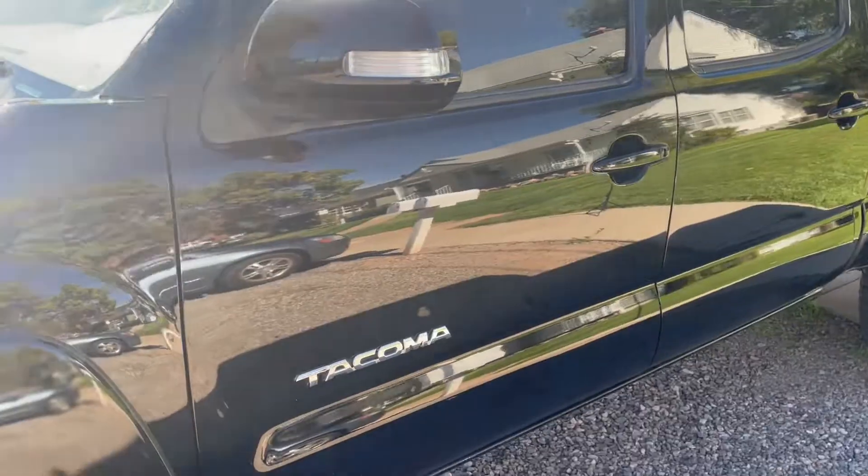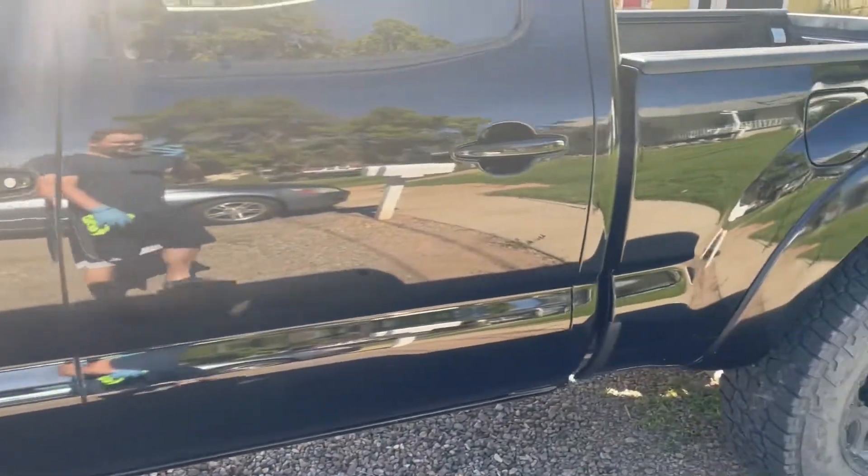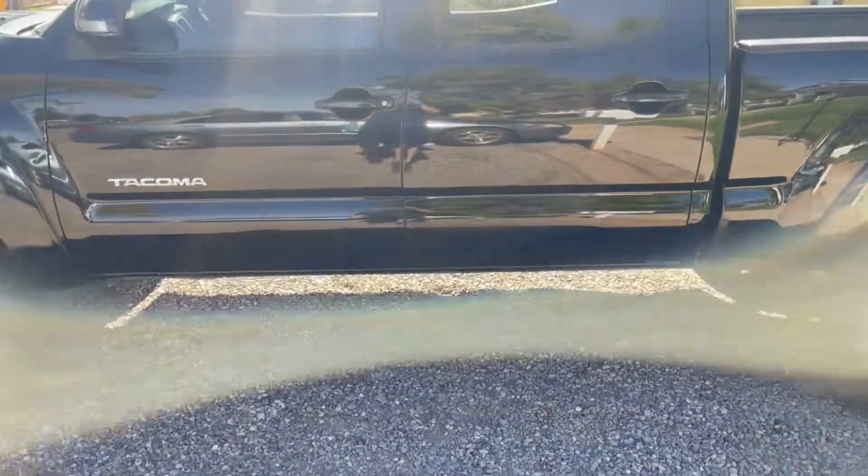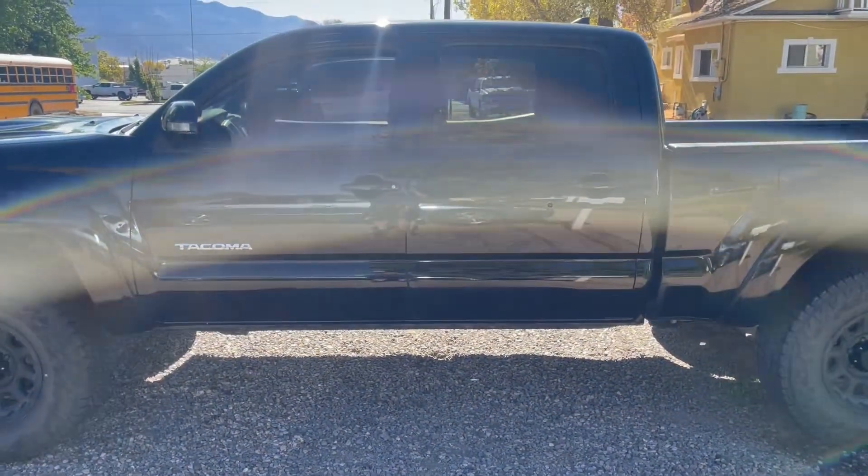This takes a lot of work — you're definitely gonna get a workout doing it by hand — but the results are definitely worth it. And look, I can see my reflection way out here!